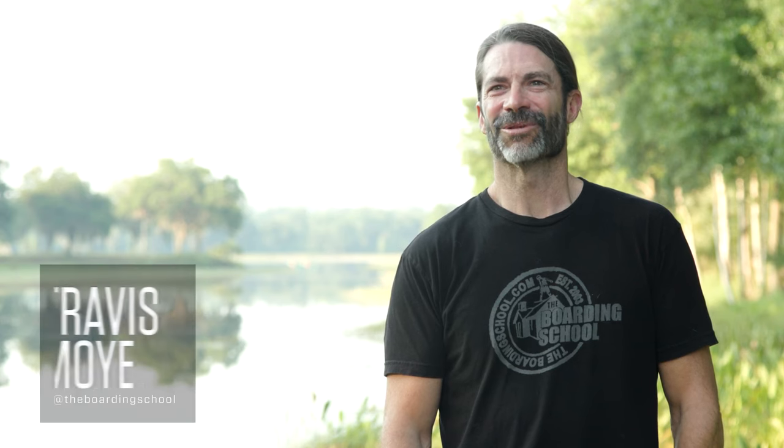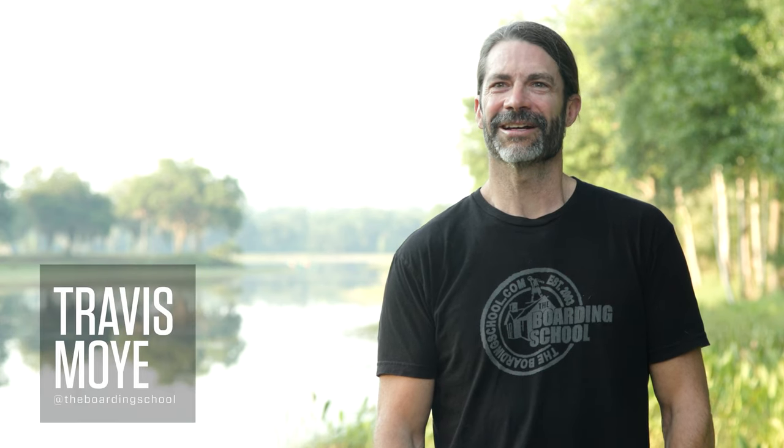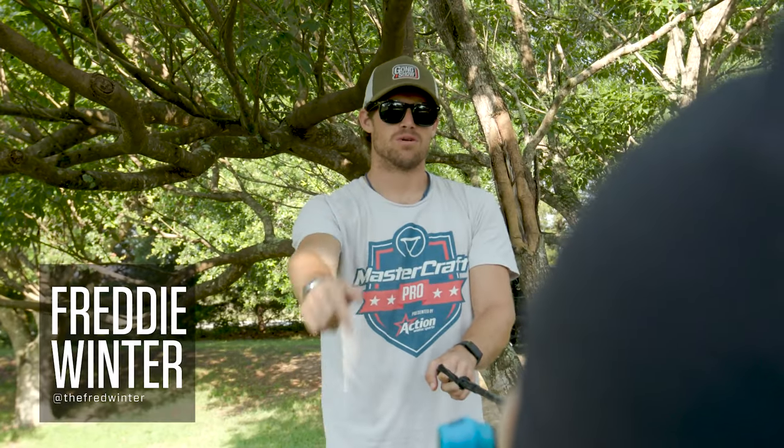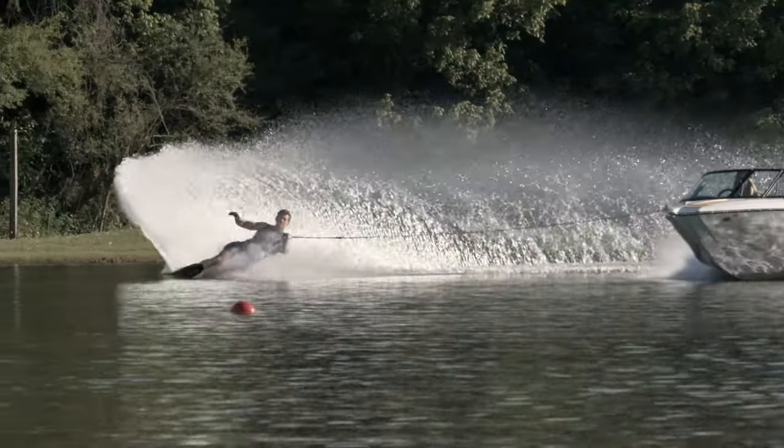Hi, I'm Travis Moy, owner of the Boarding School here in Orlando, Florida. I've been coaching water skiing, wakeboarding, and wake surfing for most of my life, and in that time I've learned a lot of tips and tricks to help people get out on the water a little easier. I've got my good friend and professional water skier Freddie Winter here with me.